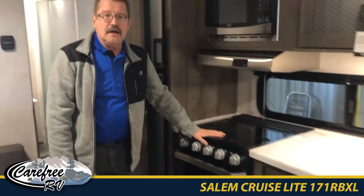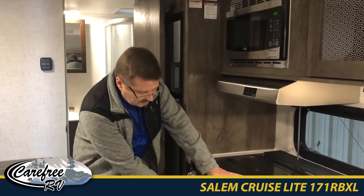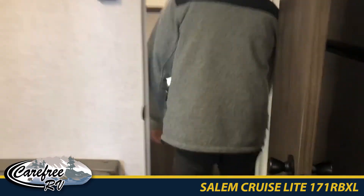We have a lowered oven with a glass cooktop cover that allows for additional preparation area, plus an oven, an oversized refrigerator, microwave, and vent hood. And this awesome washroom.